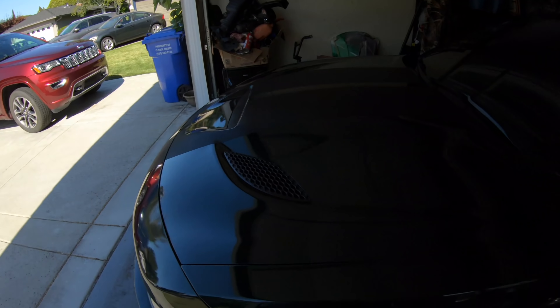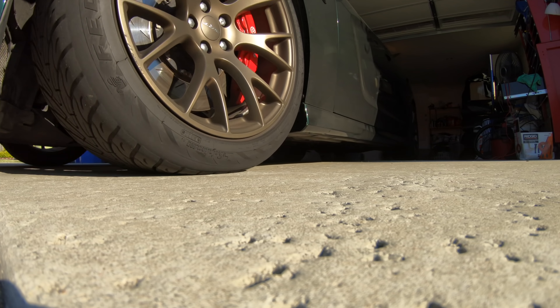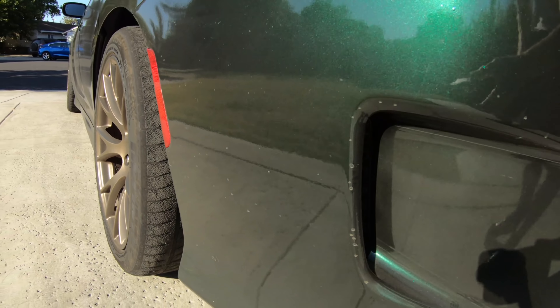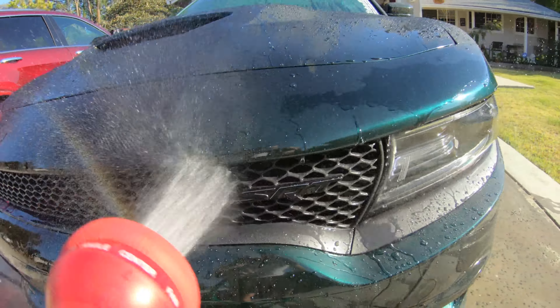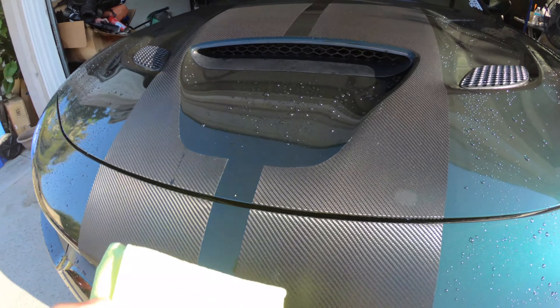We're going to pull it out into the sun and rinse it down real quick. Let's get this thing all cleaned up. Super dusty — check it out. Got this thing all nice and rinsed. It's way too high in the sun, so let's pull it back into the garage so we can wipe it down. Stripes are actually really hard to clean because they're a woven vinyl, so you got to get those first with the little shammy.